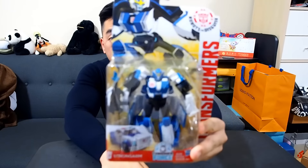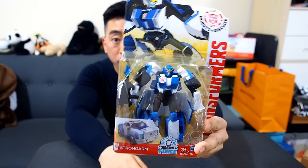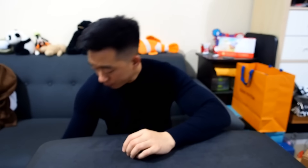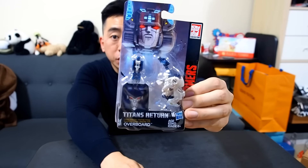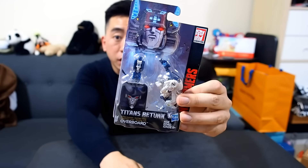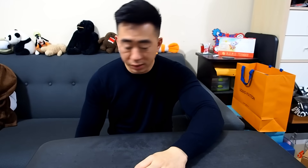First, we have Transformers Robots in Disguise — this is Strongarm from the new cartoon, not bad. Hopefully the autofocus is working. Added to my collection, why not. I also got this little guy as well, which is pretty cool — I actually won the head and the little accessory right here, so we'll see how that works out, not bad at all.